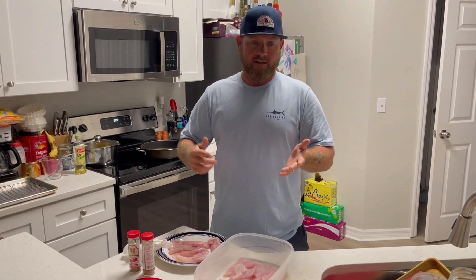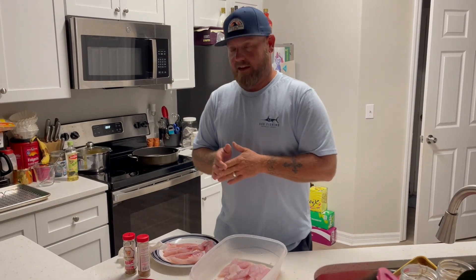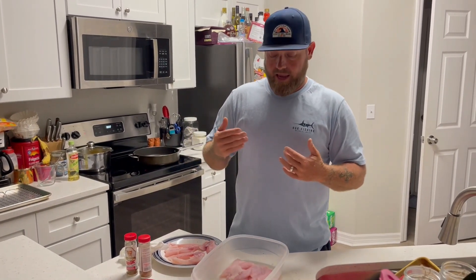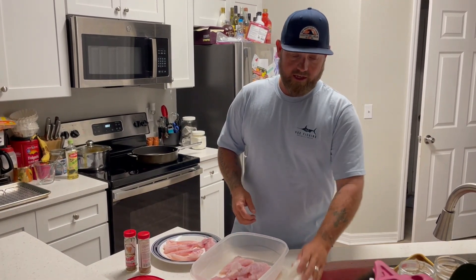There is no wrong way to cook a mangrove snapper — you can fry it, bake it, blacken it, make tacos, you name it. Grace is down here filming too, and her favorite way is to blacken it. So tonight I'm going to show you guys our favorite way to eat mangrove snapper: blackened fish tacos. You really can't go wrong — there aren't many fish you can't blacken and make taste good.